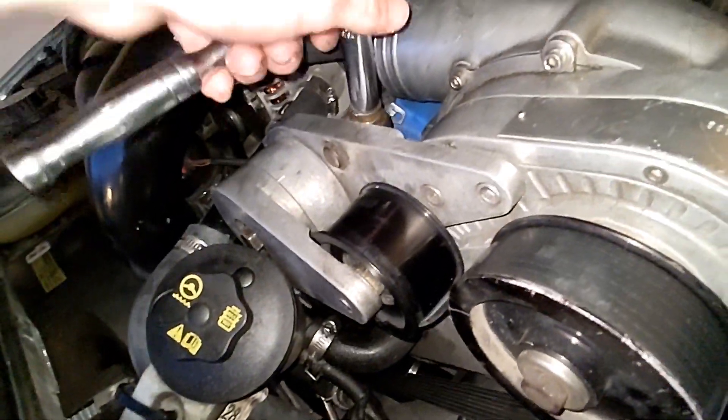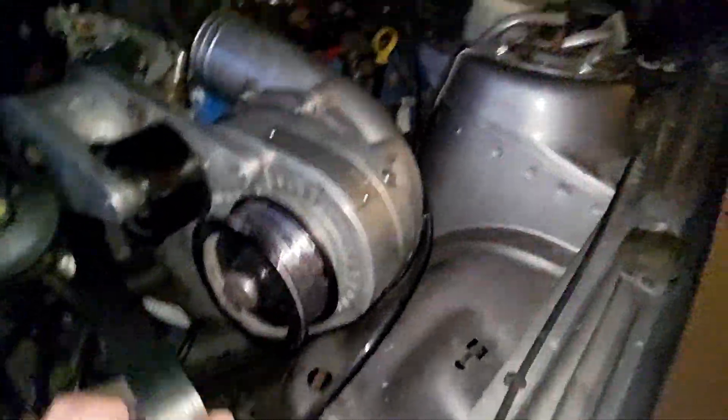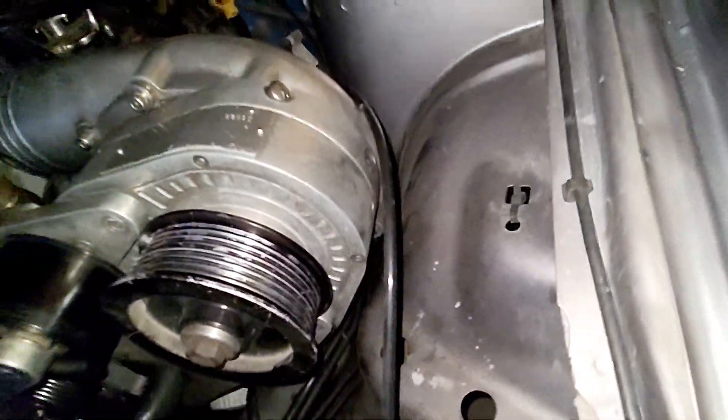Just a tad bit more... all right, yeah, there we go. Yes! All right, we can get this bad boy off of there now. The belt, we'll just kind of throw it over here.